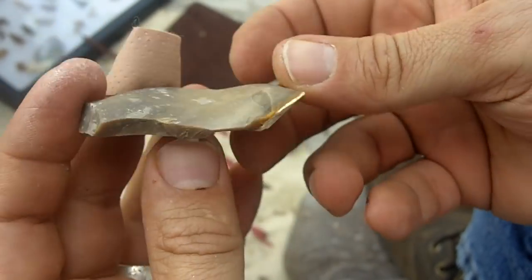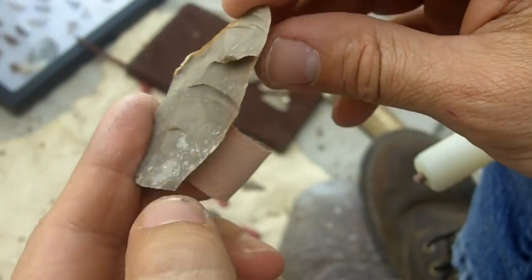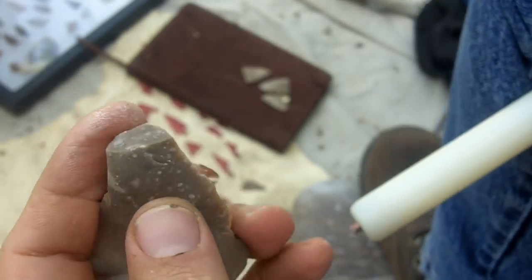I'm kind of picking the worst ones here. That one's got a lot of wave in it and stuff. Let's see what we can do with this one.